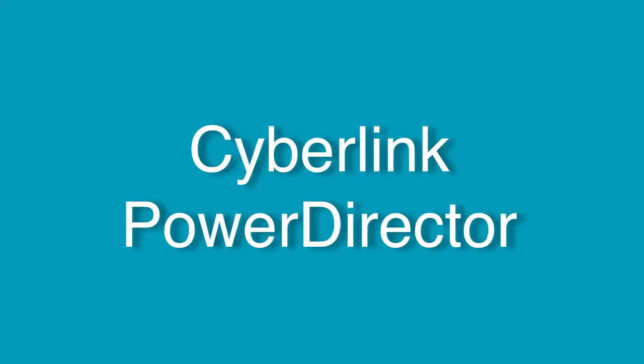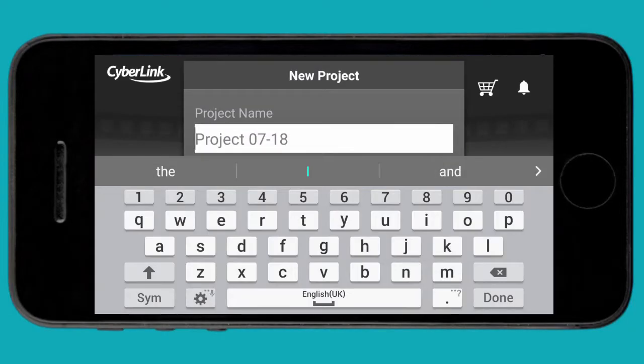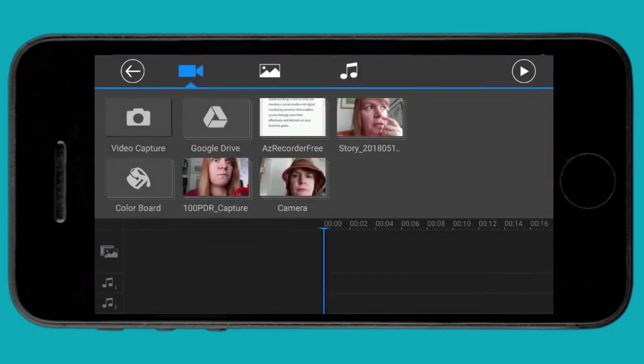If you want to find out more about mobile phone editing apps and editing tools, go visit the blog. Click on New Project and give it a name — something creative like Test Project. And now you're going to choose your aspect ratio. 16 by 9 is your horizontal frame for PCs and your regular videos. 9 by 16 is a vertical video format that you might want to use for IGTV. That's what we're going to play with today.